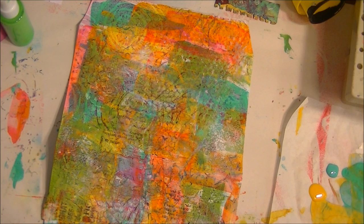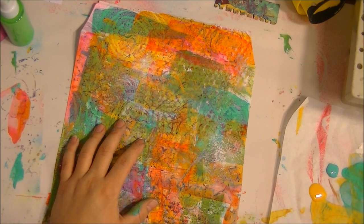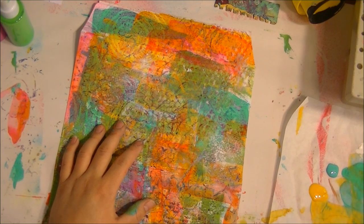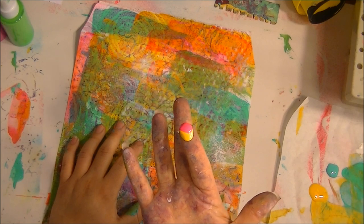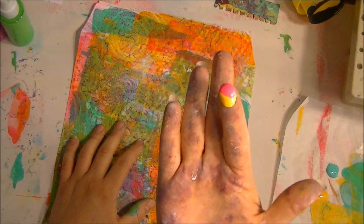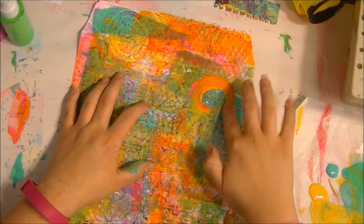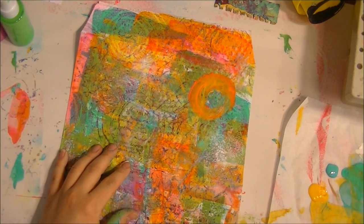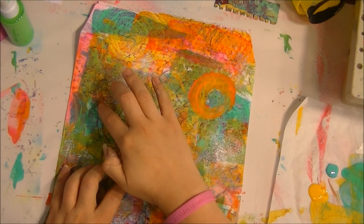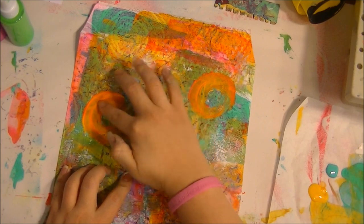I'm going to go with some circles because everyone can do circles. What I'm doing is putting two colors on my finger at one time and then just swirling it around. The whole time I'm not thinking about how this is going to turn out — that is the least of our worries. We are enjoying playing with paint just like when we were kids.